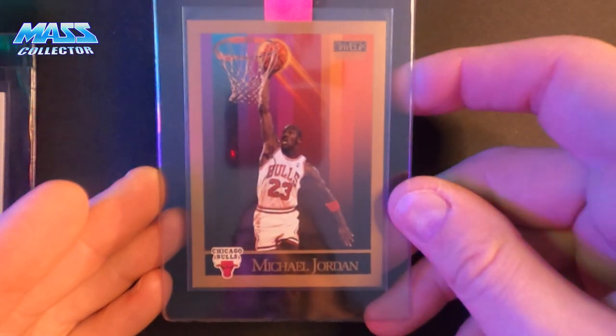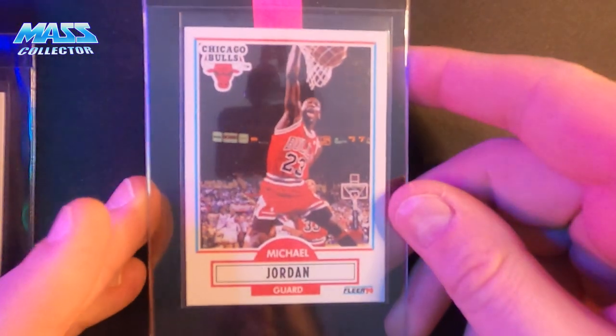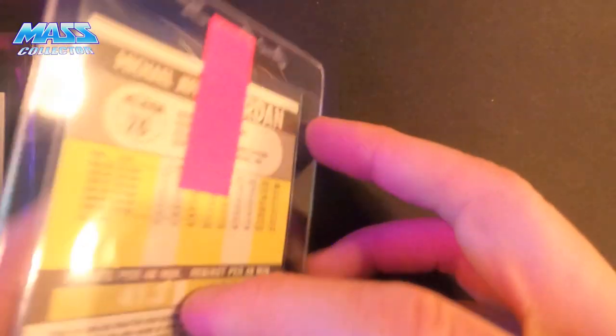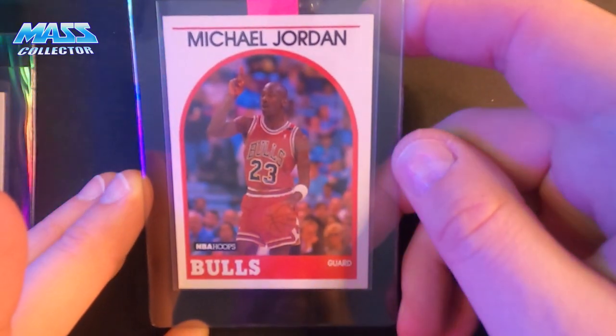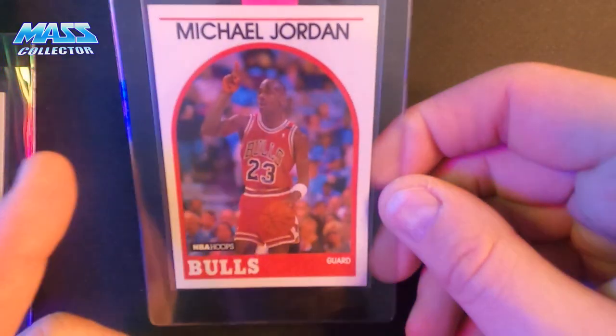Michael Jordan Skybox 1990 — very nice one. Michael Jordan 90 Fleer — a little off-centered, not too bad though. 96 Metal Jordan. 1989 Hoops — off-centered to the left a little bit, but this card always has one of those special memories to it, so I wanted to get it slabbed up. It's kind of like the first hardcore year of collecting for me was that year.